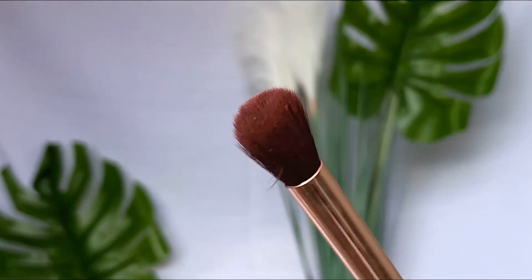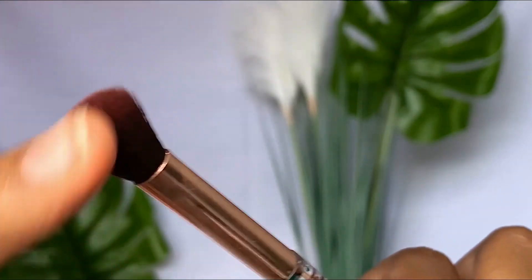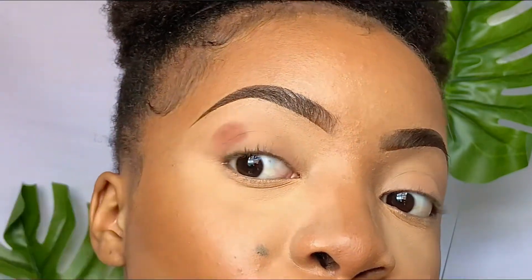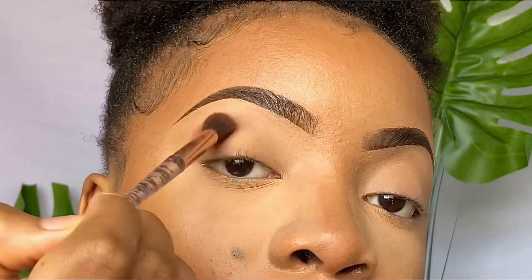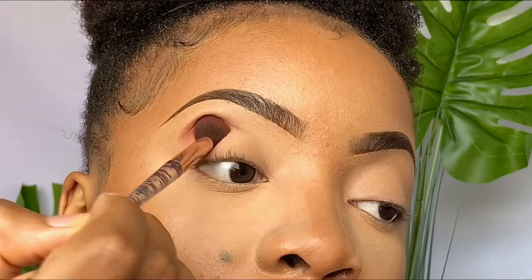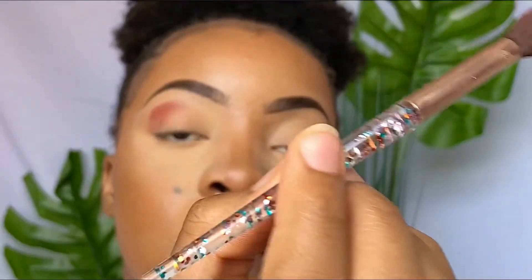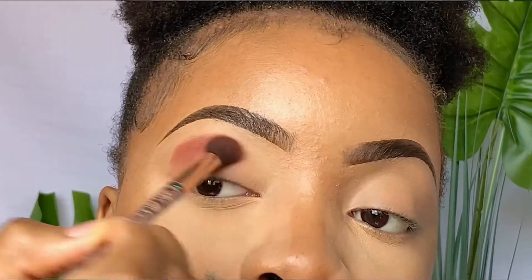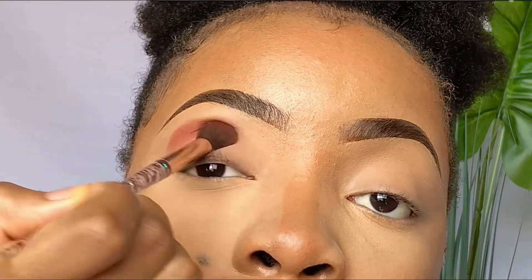For this eyeshadow look we're only going to use two brushes, and the first one is a blending brush — it is so easy to use. The method I use is to pack and blend. As you can see, I'm packing that eyeshadow above my crease, actually right below my brow bone. I'm just tapping it — not blending anything out yet. You want to tap in your product before you blend it out so that it appears pigmented.